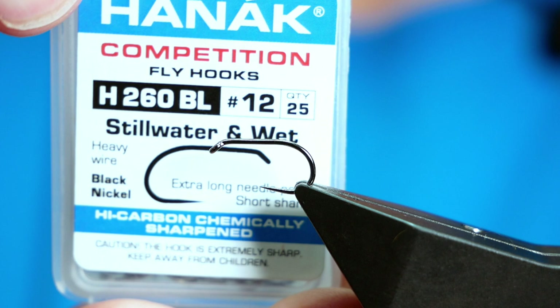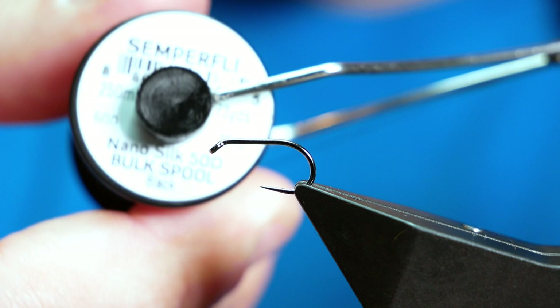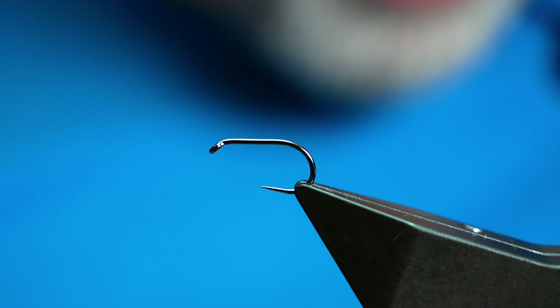In the vise is a Hanak H260 barbless hook, size 12. It's on a heavy wire and it's in black nickel. The thread I'm going to be using today is from Semperfly — it's the nano silk at 12-0. And the first thing I'm going to do, as always with these nano silks, is get a little bit of super glue onto the shank of the hook.